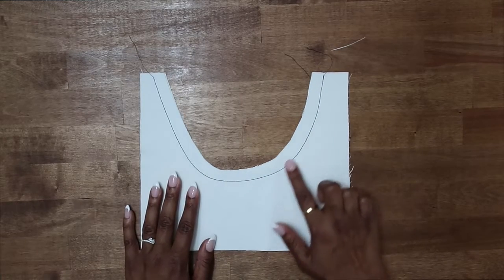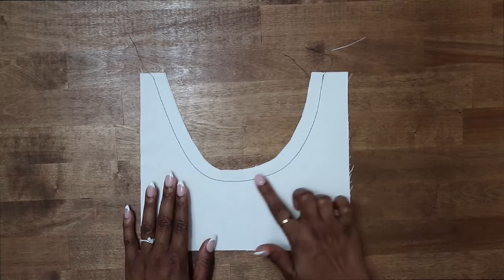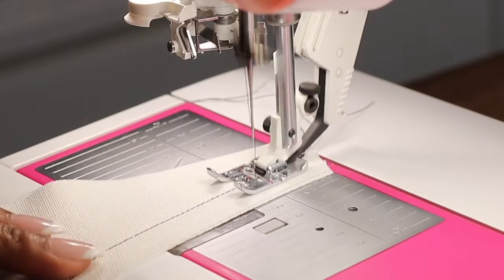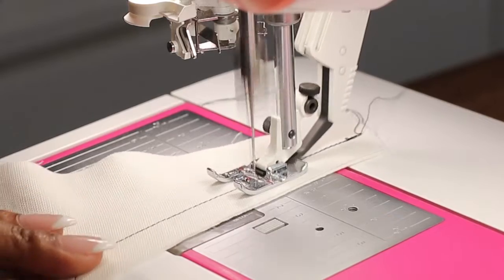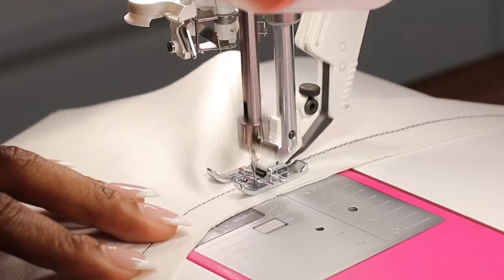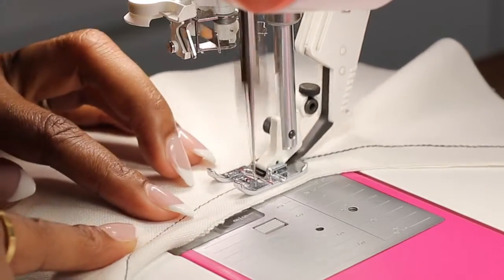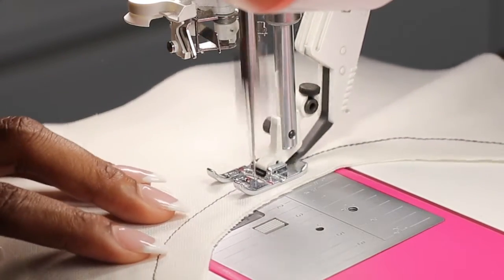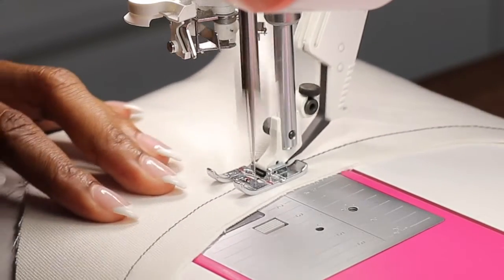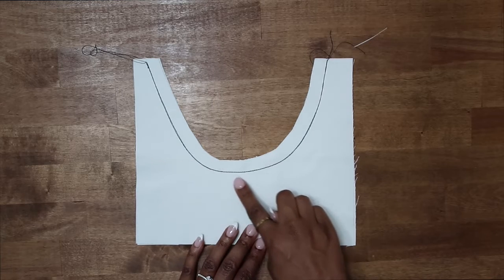As you can see, I've done one row of stitching already. This is my first stitch along the seam line. So now I can go ahead and reinforce this stitch by stitching right over it again. I've done another stitch right along my 5/8 of an inch seam allowance.